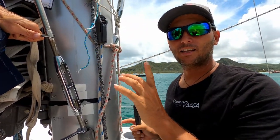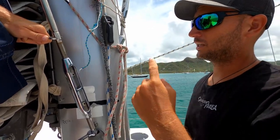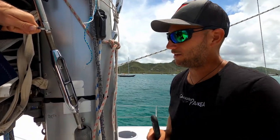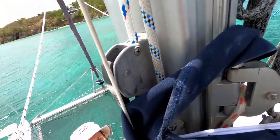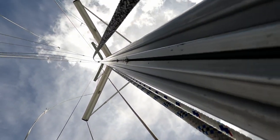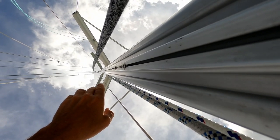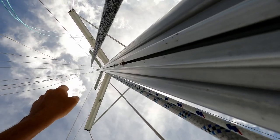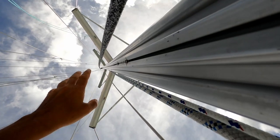Now that the bottom end is straight, I can see that the next spreader up needs a little bit as well. Looking up the mast now - we can actually see the bottom end is quite straight. Where the second spreader is, there's still a little bit of a curve. My guess is we'll need another half to one turn on that upper one, because it's not as bent as this one. That will have this rig straightened right out - no worries at all.